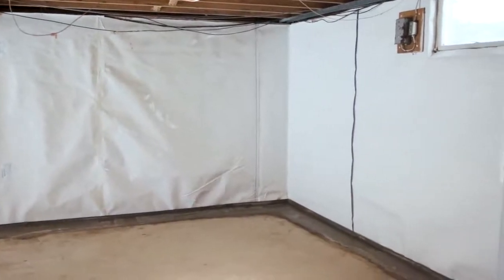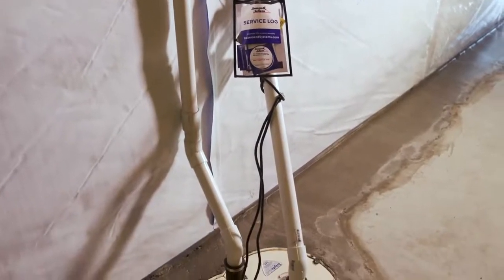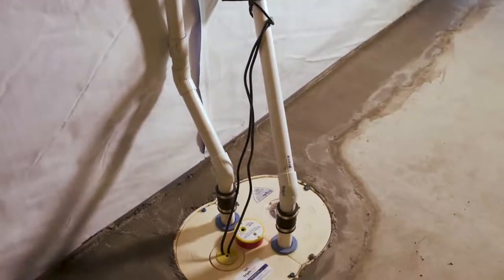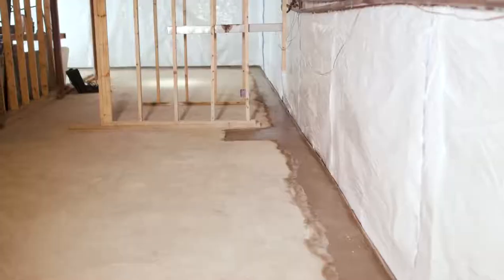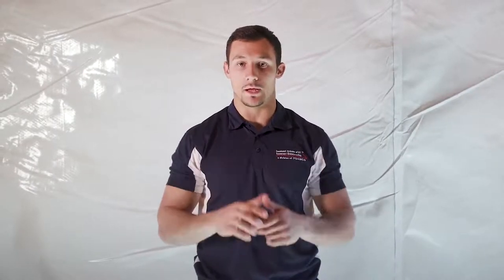Any water that's coming through your walls, now or in the future, will drain down into the waterproofing system and get discharged away from the home. And once the job is complete, we'll provide you with a written lifetime warranty. And if you ever decide to sell your home, that warranty is transferable to the next homeowner. Here at Basement Systems in New York, we take care of all things basement, because that's just what we do.